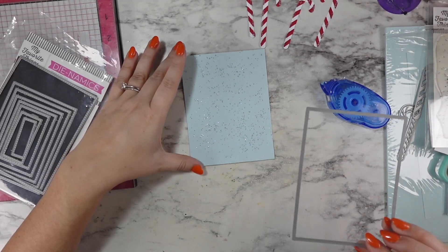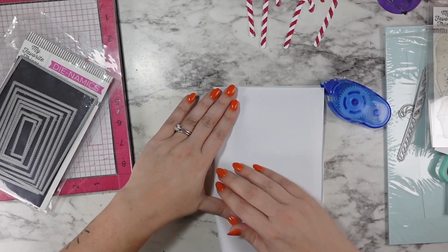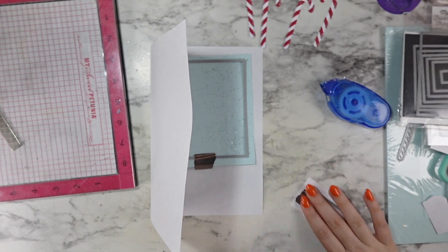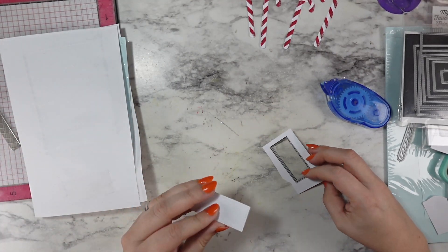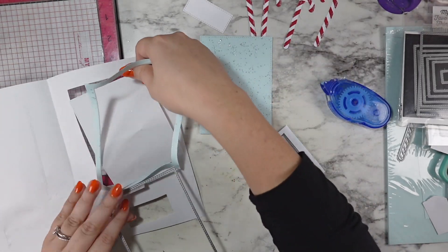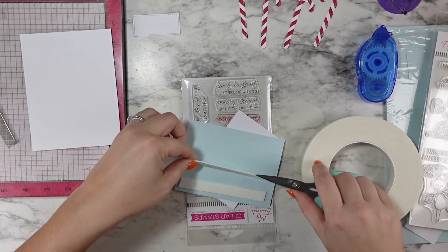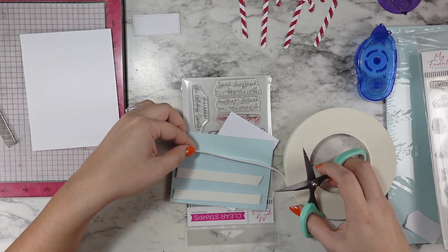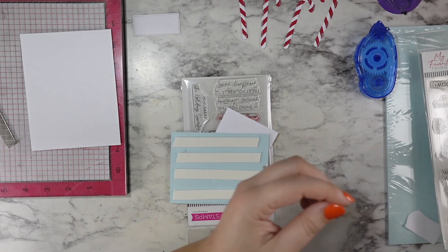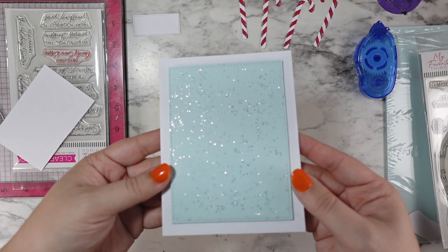I'm bringing in the A2 Stitched Stacks dies and going with the second biggest one. My cutting plates need to be changed, so to keep my paper clean I'm placing everything in a printer paper envelope, just folding it in half and tucking everything in. I also used one of the smaller dies from that set to cut a piece of Copic Express It paper that I'm going to be stamping on shortly — that's going to be where our sentiment goes. Now I have a tiny rectangle and my A2 inner panel, and I'm adding foam to that panel and popping it into place on the center of my card base.